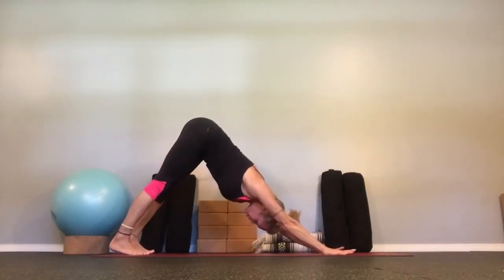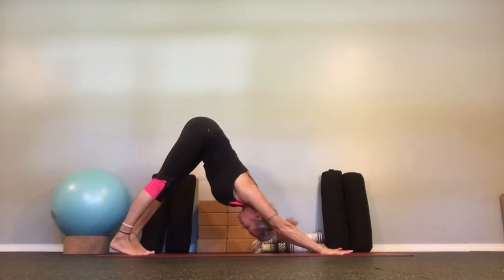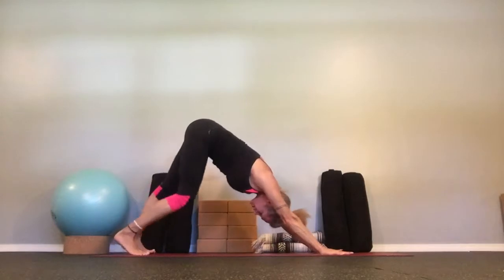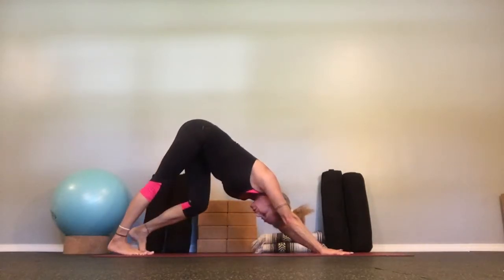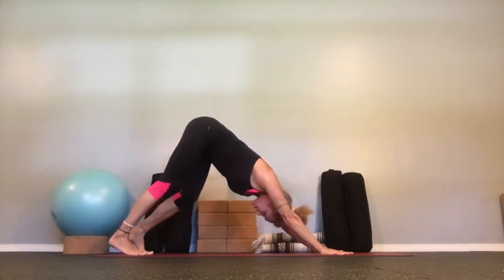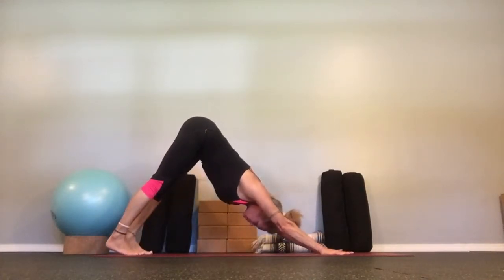Spread your fingers apart. Pull your stomach muscles up and press the chest towards the thighs. If you're feeling tight, let's walk it out a little bit — walk your dog. Sway your hips, loosen up, work out the kinks. And press back.